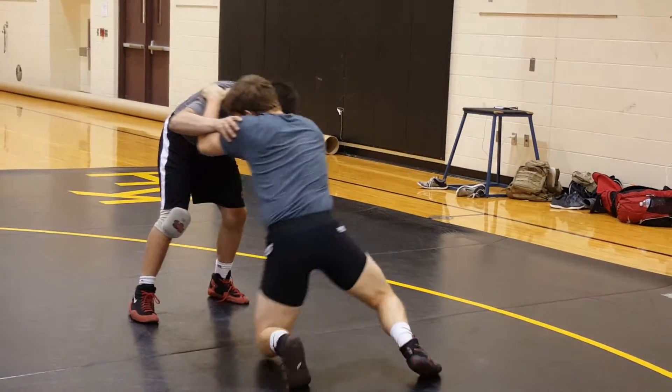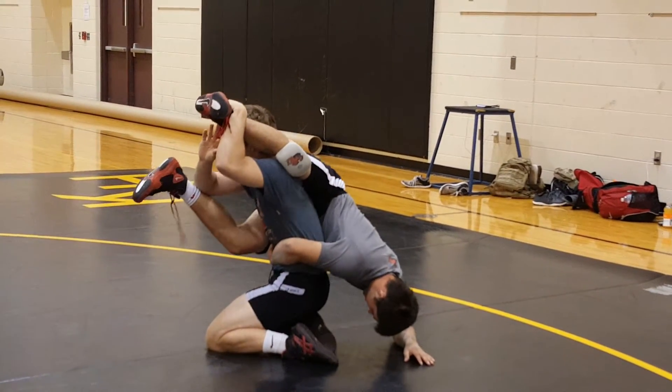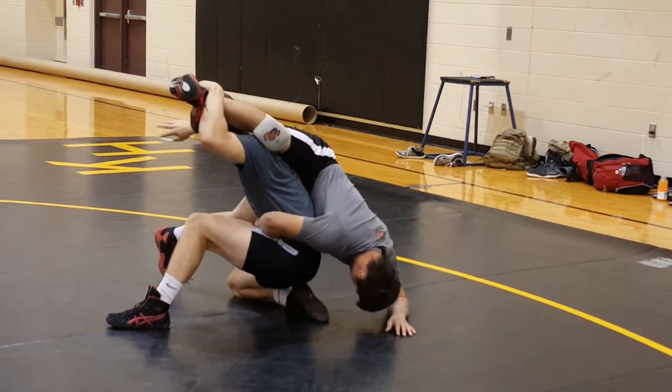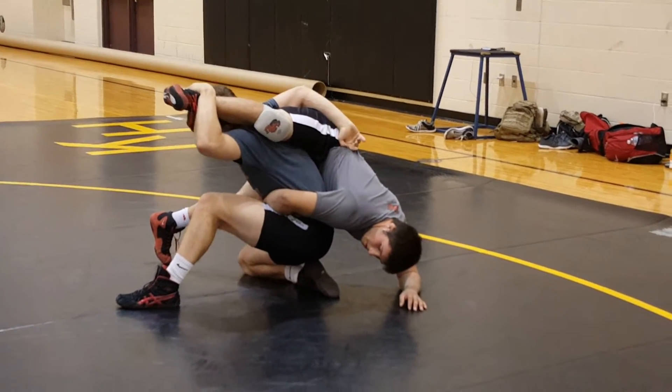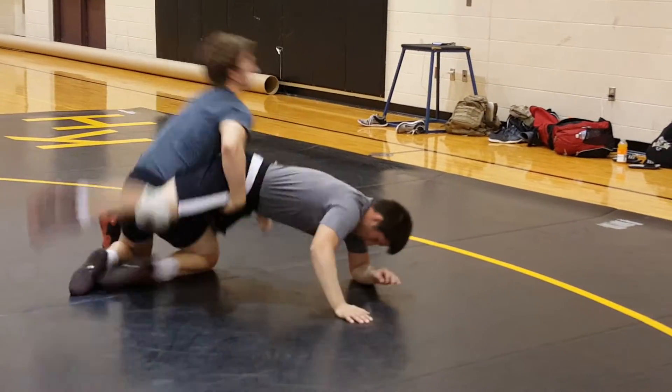One more. I get right here — he drapes over — step up, reach over. It's hard to reach over sometimes, but you really got to hold onto the ankle to make sure you're getting your arm in there deep. Get a break.